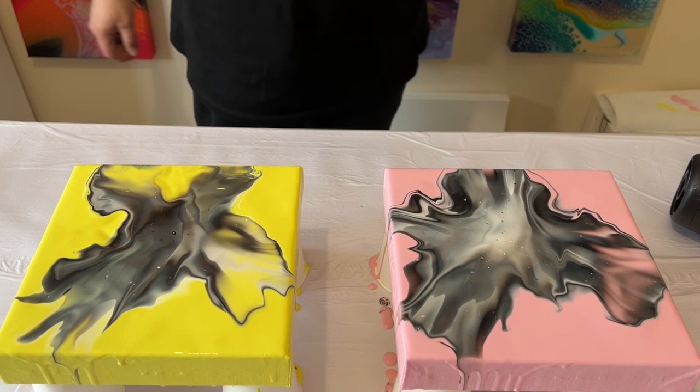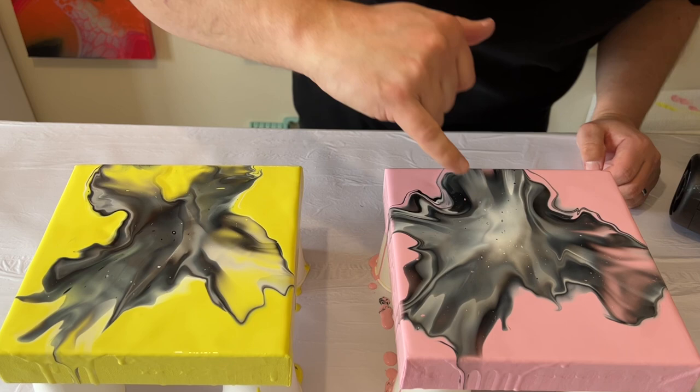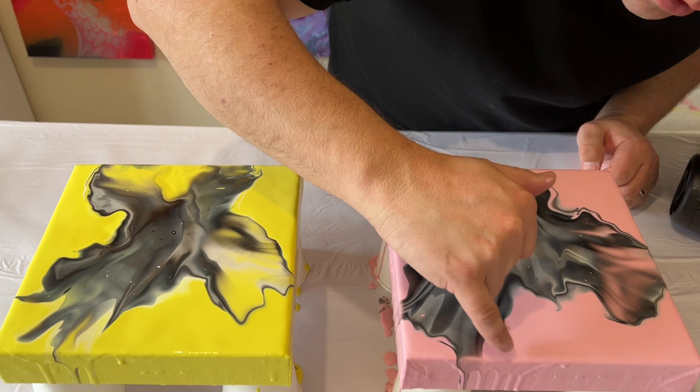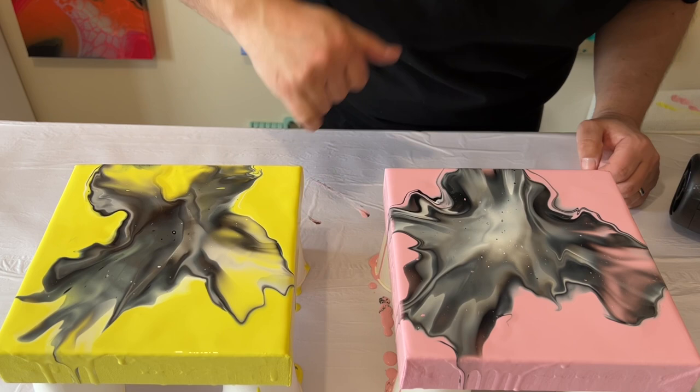I'm really liking both of them — I think the pink one's my favorite. I love some of the lines and detail, but I want to get rid of that one line. I've extended it, so let me get rid of it completely. All I'm doing is using my finger to move some of that base coat paint over the black and white — there we go, that makes it look a lot better.